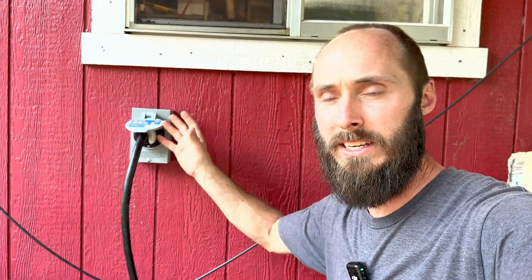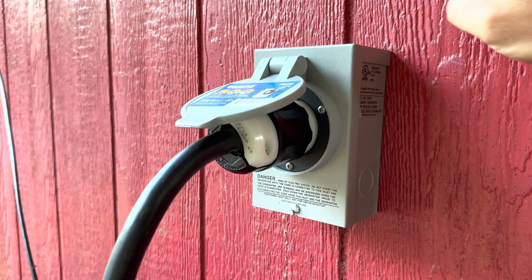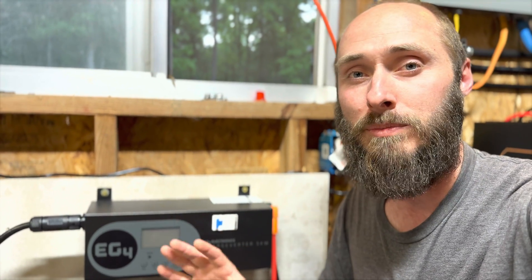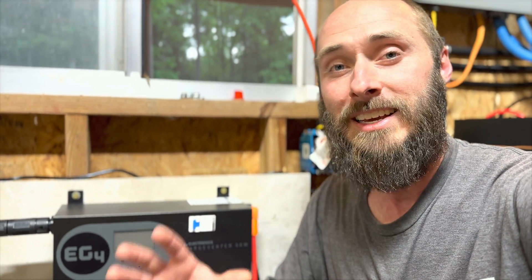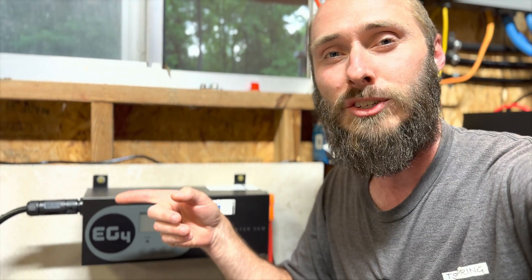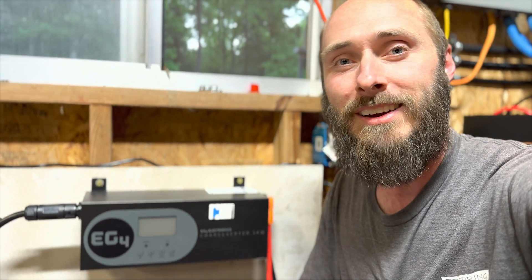If you're new to all of this, sometimes the NEMA 14-30, 240 — whatever it is — all the numbers get a little jumbled. So I'm going to give you a link where you can check out every single part I've used, from this box to the adapters to the cables — all of it — so you don't have to fish through all the options on your own like I did. The Chargeverter really is amazing and is a must-have if you're going to be charging your batteries from a generator. If you're thinking about building out an off-grid solar system, check out this video on the EG4 6000XP full build. Thanks again — I'm Eric, I'll talk to you on the next one.